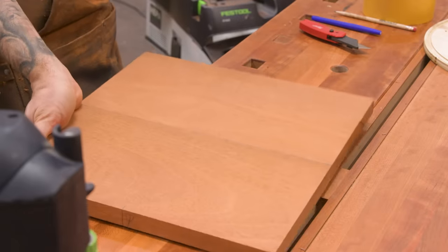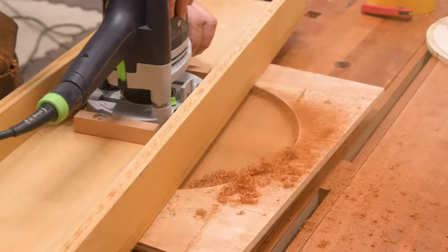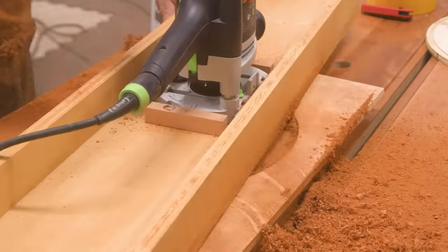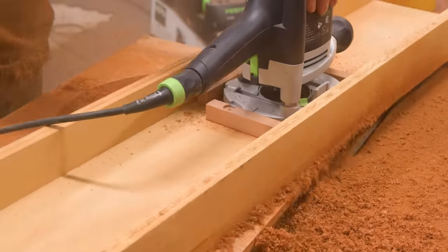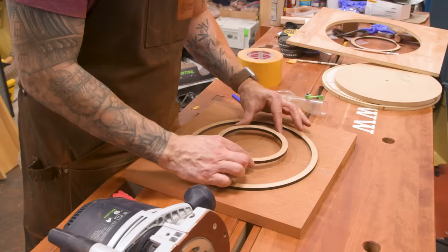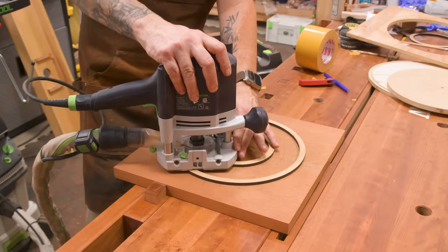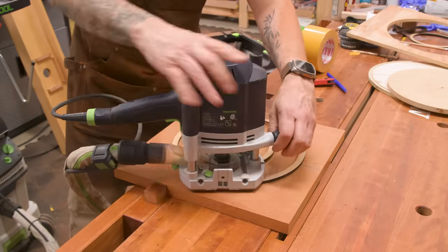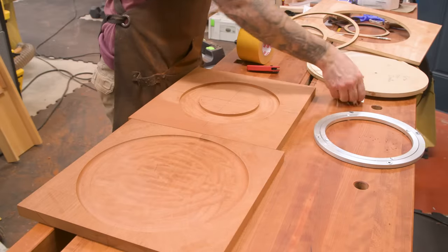Something I didn't show on the Walnut piece was that I also did a light recess on the underside of the top, which allows the bottom piece to set up inside the top piece. Now on the bottom piece, I'm going to make the recess for the hardware. With the recesses cut, I can now cut the outer circles for both the top and the bottom.